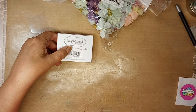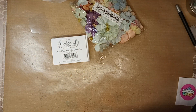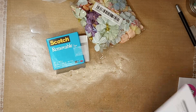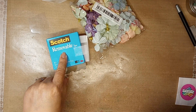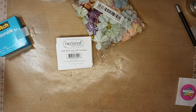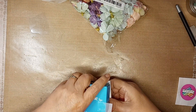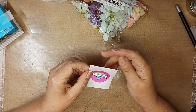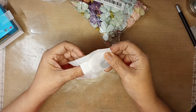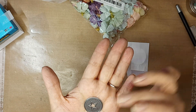I'll tell you the prices. The Scotch removable tape refill is $5.59. The calendars — 10 of them — were $4 and they were on sale. They also sent me a little gift; I like that Tailored Expressions always sends you a little gift. They sent me this cute little die — isn't that cute? So they sent me that die.